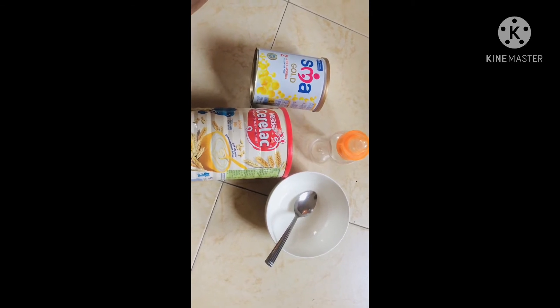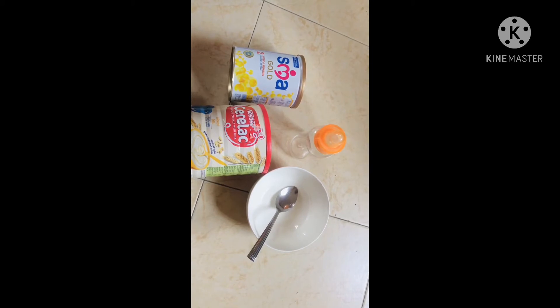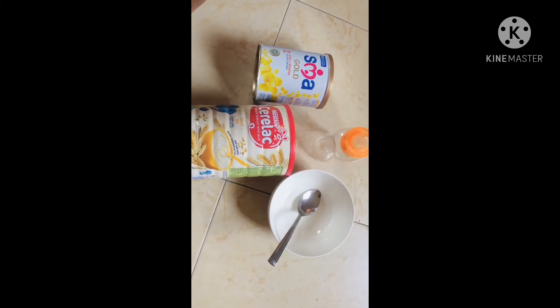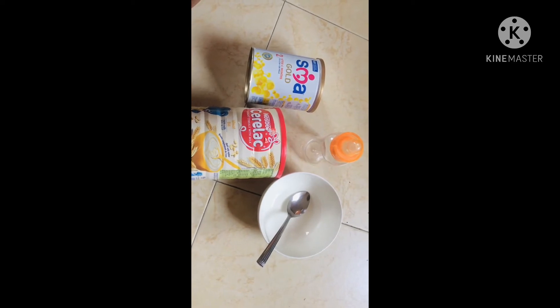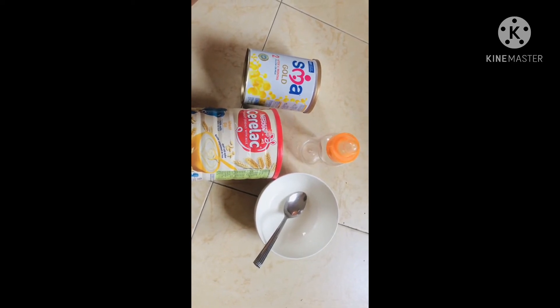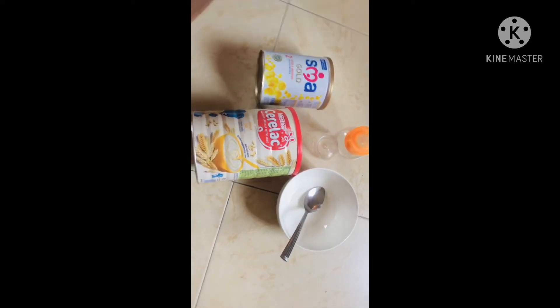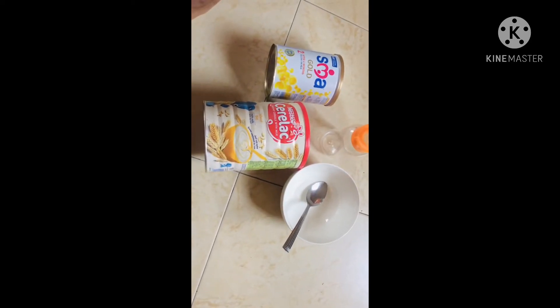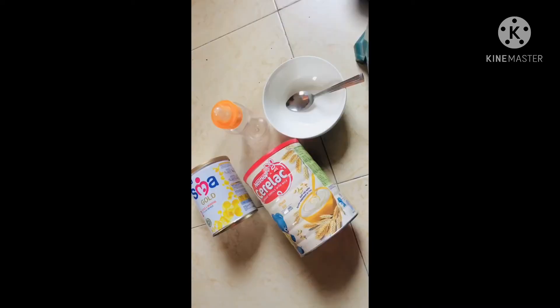This is so simple to make at the comfort of your home. You will need a plate and spoon to mix it, and your baby's feeding bottle to transfer it into. Let's go into the video.